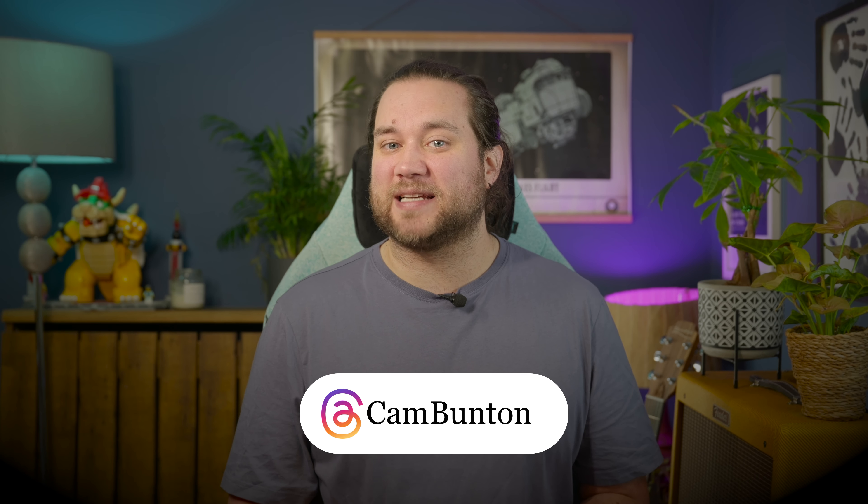Let me know what you think in the comments down below, or you can get me on Threads — I'm at Cam Bunton. If you did like this video, please do leave a thumbs up, subscribe and tap the notification bell, and I'll see you again in the next one.